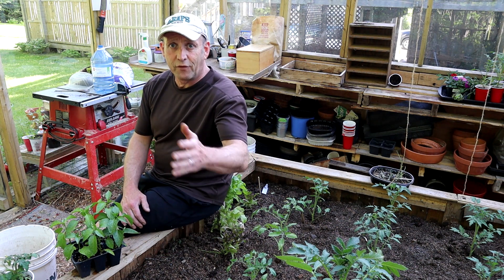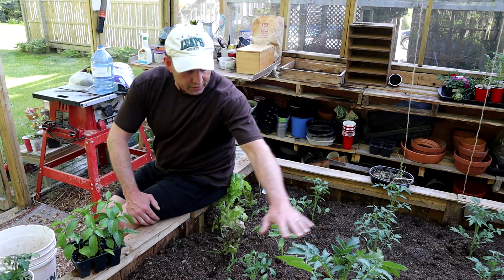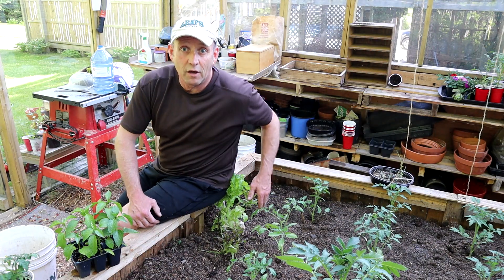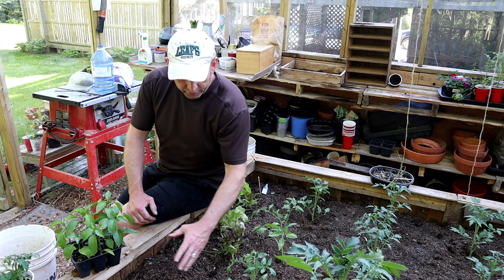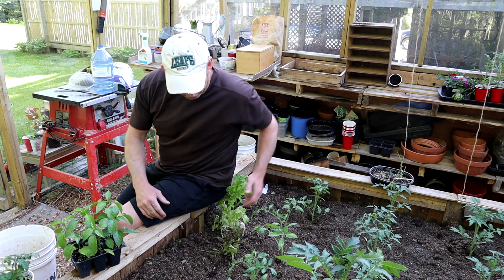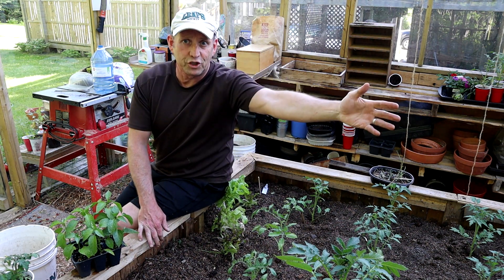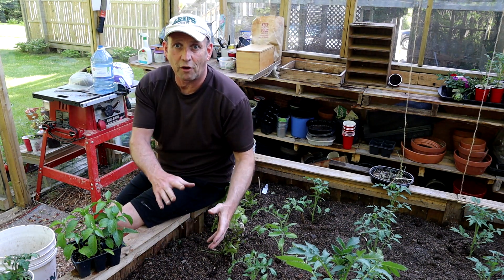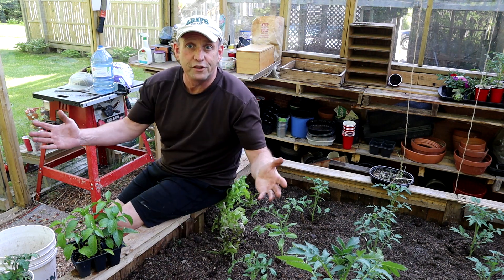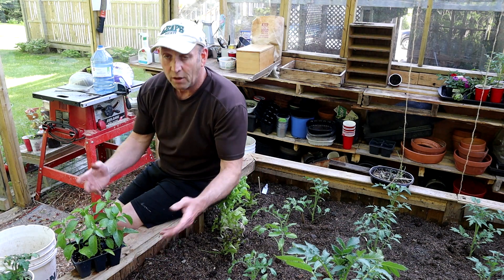Now you guys that may have watched the previous video where I planted all my tomatoes — as you can see in this centre bed — will know that I've reserved pride of place at the front of the bed. That's the south-facing front, here for the peppers. The tomatoes will grow nice and tall and put shade that way, but it's nice and sunny in this front bed, with lots of nice nutrients and warmth being in the greenhouse.